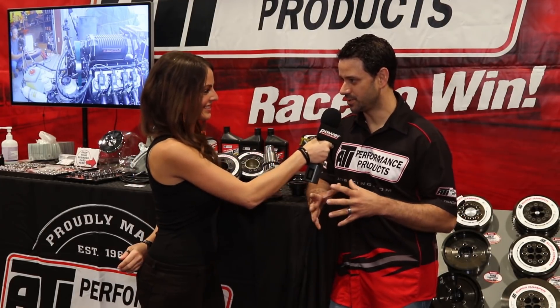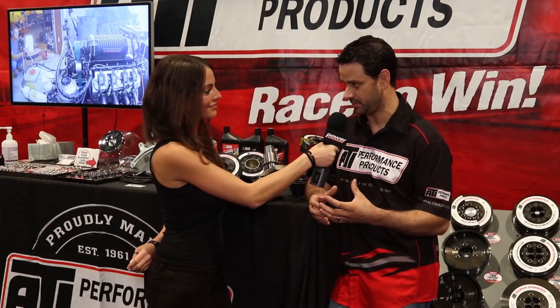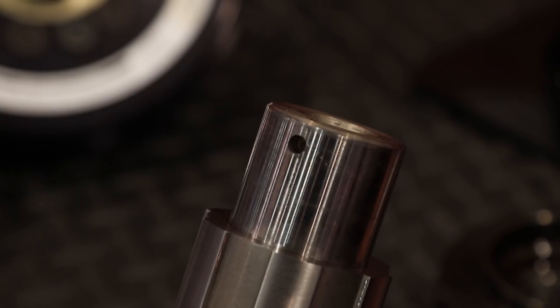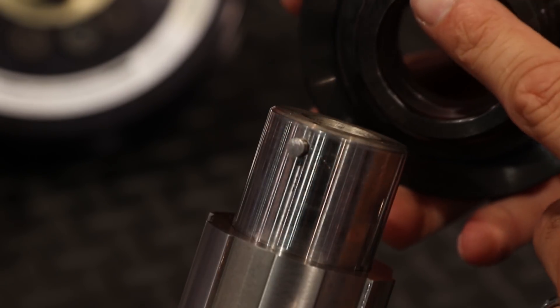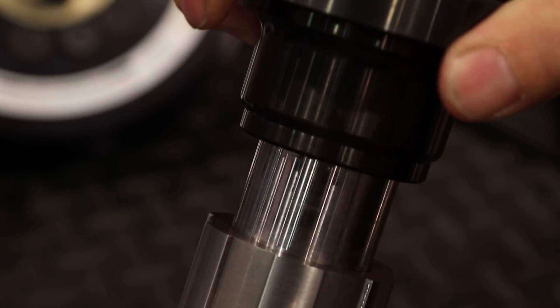Sure. So all the late model cars come with a crank and no key and no way to retain the damper. So when you're doing high performance racing or you're hitting the rev limiter or you've got a supercharger, you really need a good way to fix the crank hub to the crank snout without it spinning. If it ever spins, it tears up the crank, it's expensive and sometimes the damper will come off.